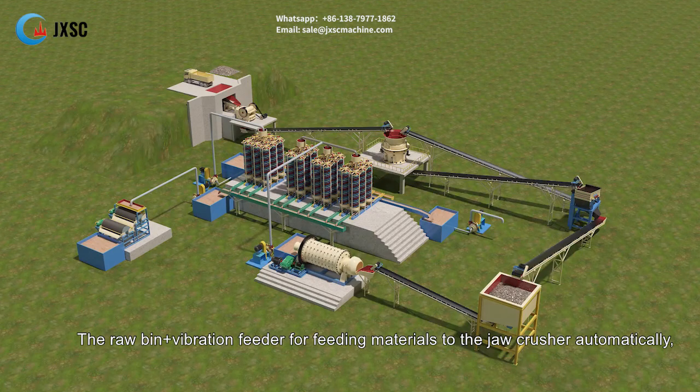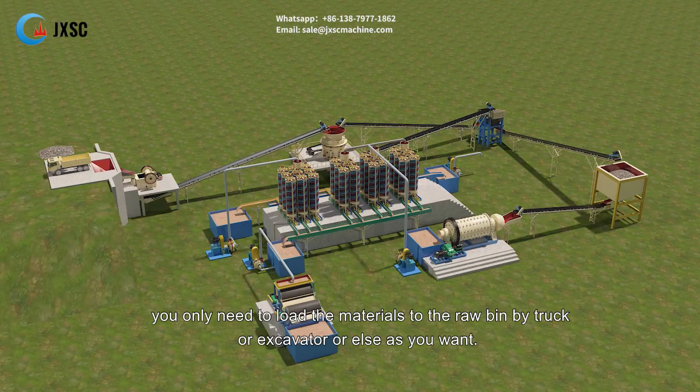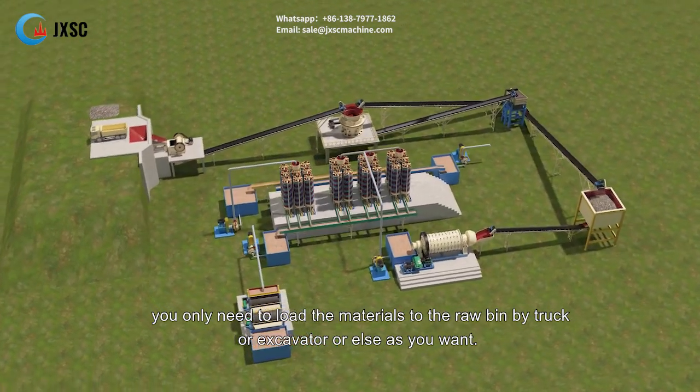The raw bin plus vibration feeder is for feeding materials to the jaw crusher automatically. You only need to load the materials to the raw bin by truck or excavator, or else as you want.